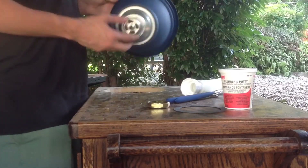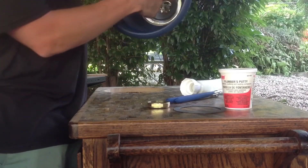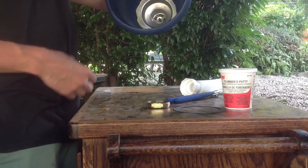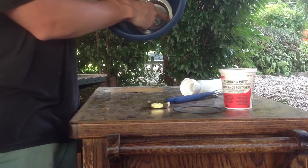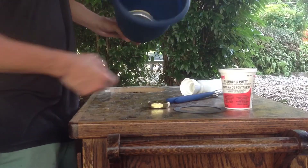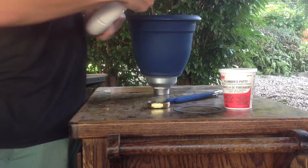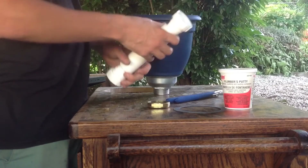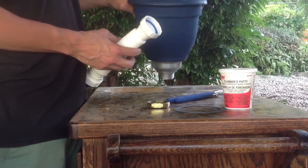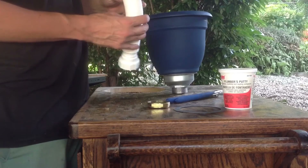Alright, you can see I got it all tightened down with the wrench. You can look in here and see that our putty is squeezing out — that's good, that means we got it watertight because we formed our own little gasket with the plumber's putty. The whole reason I got this flex pipe is because it's flexible — you can stretch it, bend it, go whatever way you want. For an off-grid system like mine where it's just going into a bucket, it's nice and simple and easy.